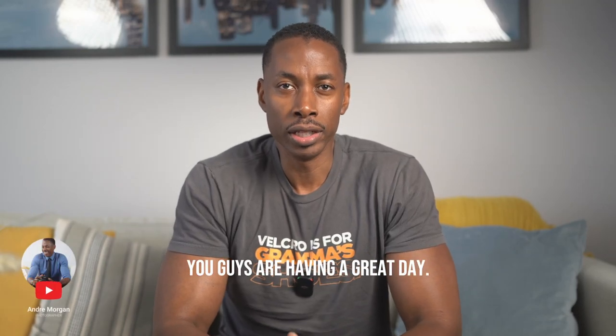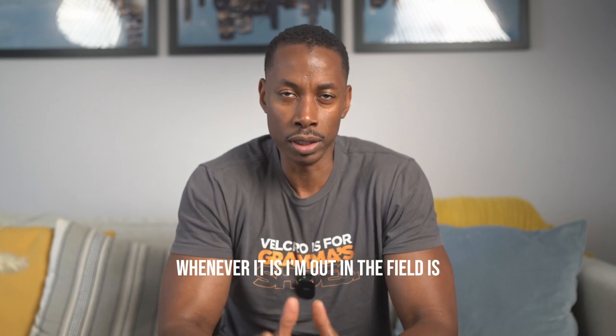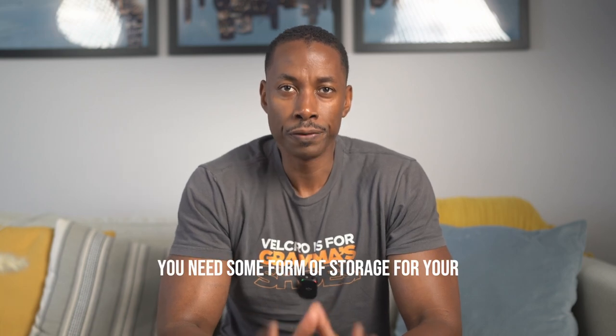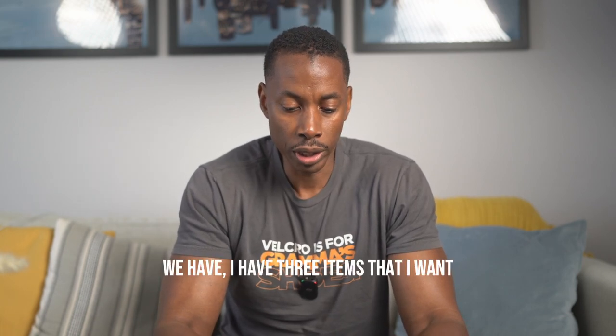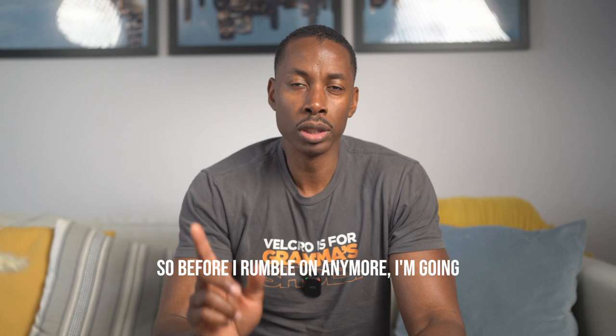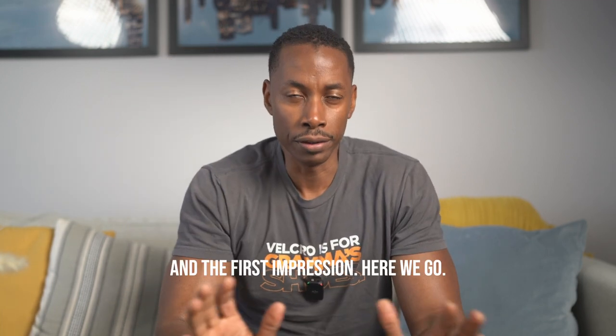Welcome back to the channel guys. I hope you guys are having a great day. As a photographer, one of the main concerns I always have whenever I'm out in the field is how safe is my data. Whether I'm in the field or at home, you need some form of storage for your data, which is why we're here today. I have three items that I want to introduce you guys to, so I'm going to get straight into the unboxing and first impression.